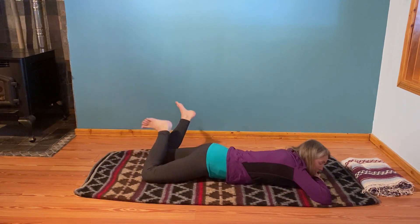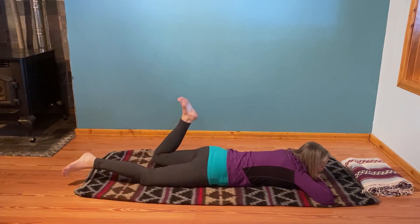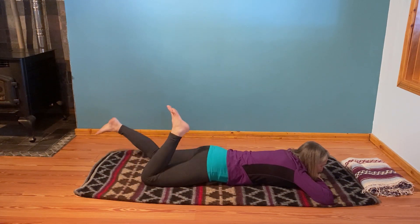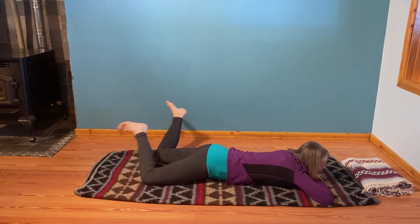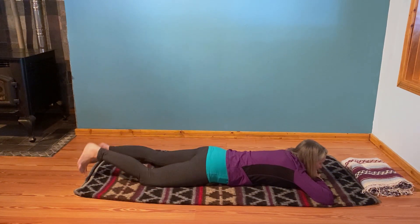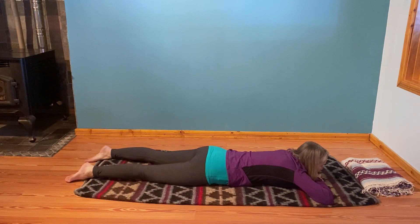Before we do the second side, feel free to take your heels up and rock them. You can make circles with the knees — juicy knees. Hydrate those knees with a little bit of movement. Let the legs come down. We're going to do that same thing on the left side. So right foot relaxed.